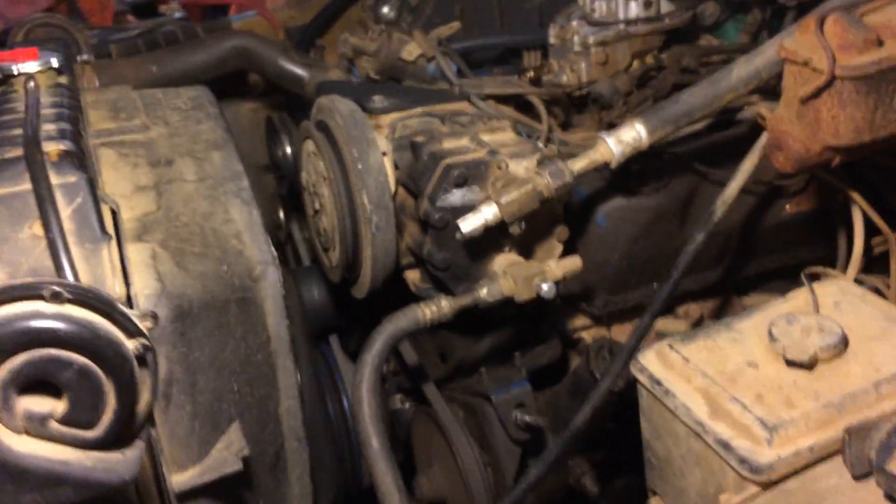We're working on the 1978 Ford F-150 Ranger. We got the new water pump in today. This is something that it doesn't leak.